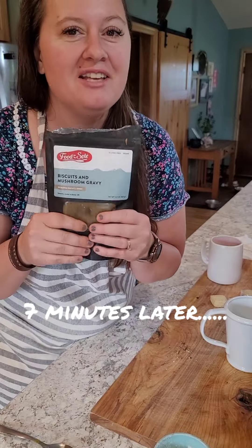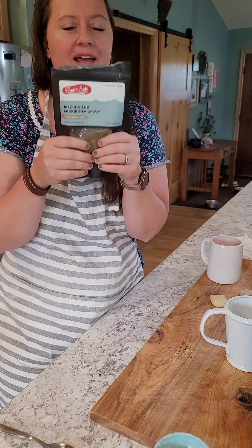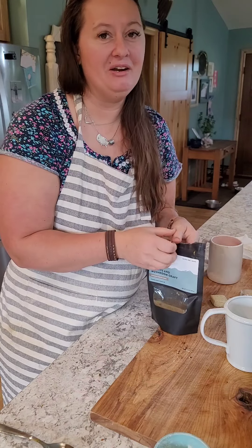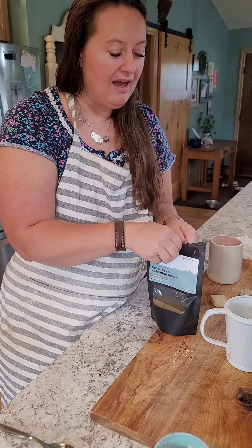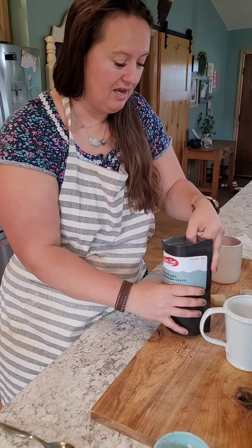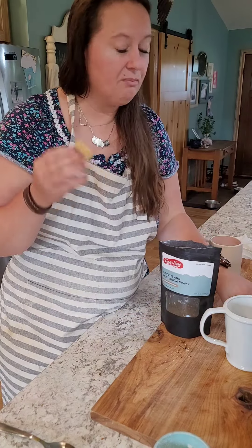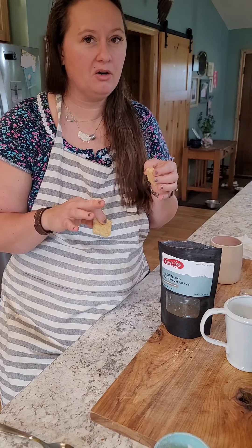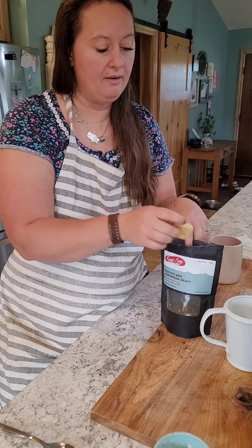After the wait is over and you've been letting it marinate and rehydrate in this pack for about five to six minutes, you're going to go ahead and put in your biscuits. I love knowing that my biscuits are homemade. Depending on how you want your biscuits - super rehydrated or more crunchy - you're going to adjust the time you allow them to sit.